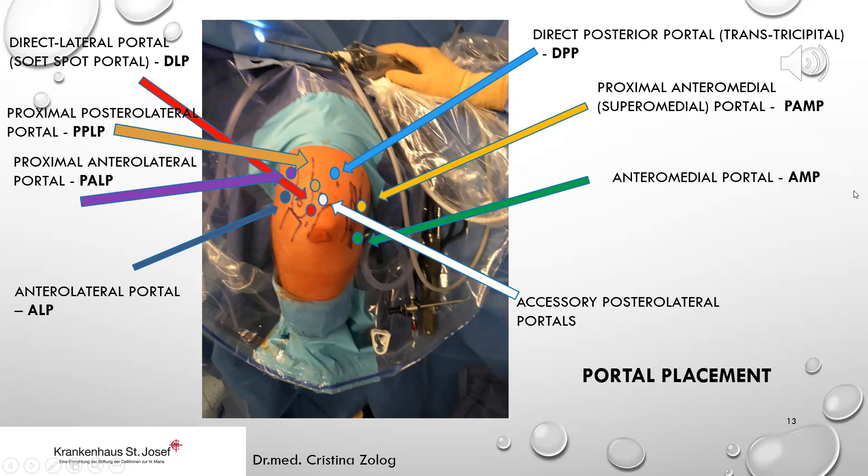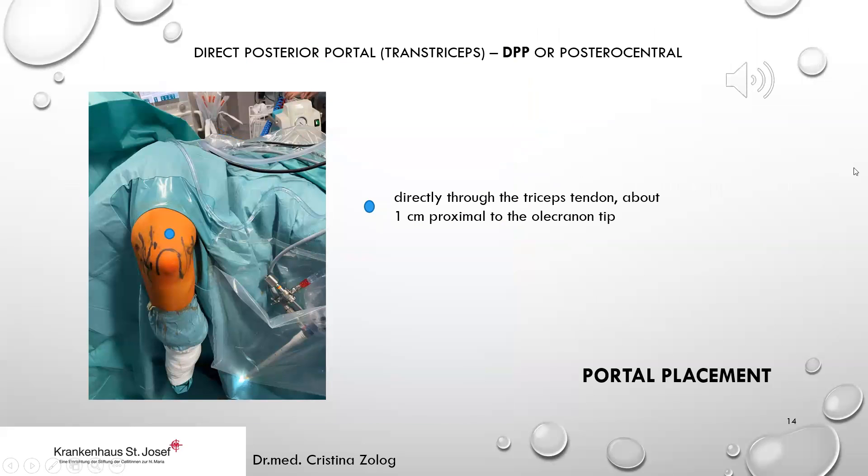There are many portals that can be placed during elbow arthroscopy. For a standard procedure, four to five portals are usually enough: the direct lateral portal or soft spot portal, the proximal posterolateral portal, anterior lateral portals, and the proximal anteromedial — also called the superomedial portal. The direct posterior portal, or trans-triceps portal, also called the posterior central portal, is placed directly through the triceps tendon about one to two centimeters proximal to the olecranon tip.